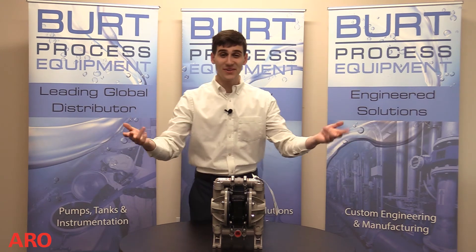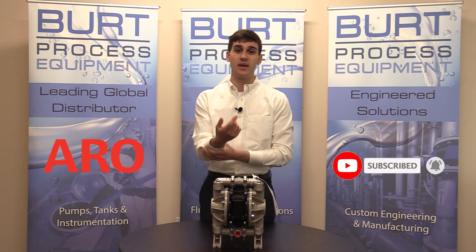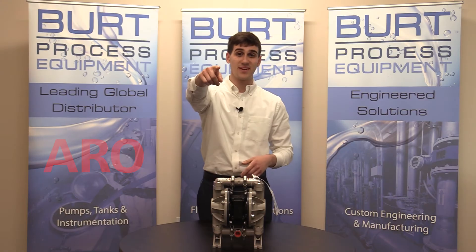Alright, and that concludes this unboxing video. We hope you found it informative. Be sure to like this video, subscribe to our unboxing series on YouTube, and for more information visit our website at burtprocess.com. We'll see you in the next unboxing video.